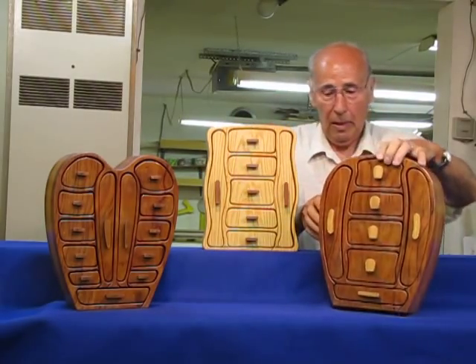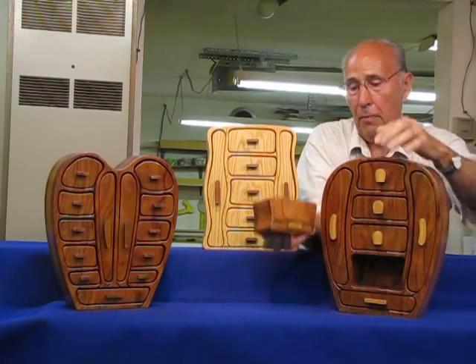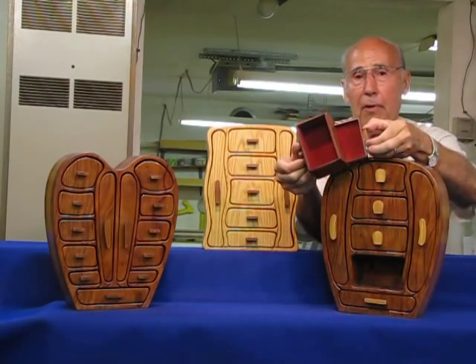They both have a hidden drawer. This one is right here. Take the drawer out, turn it around and there's a place for a hidden drawer.